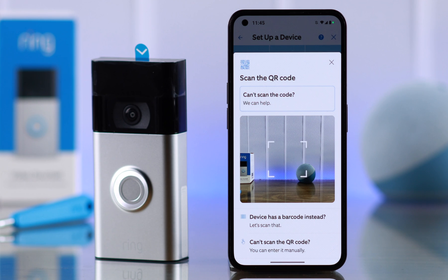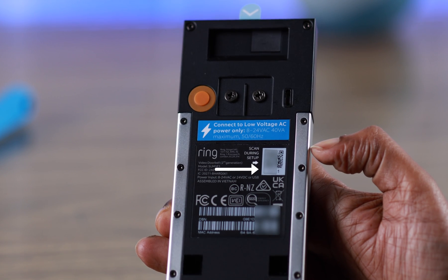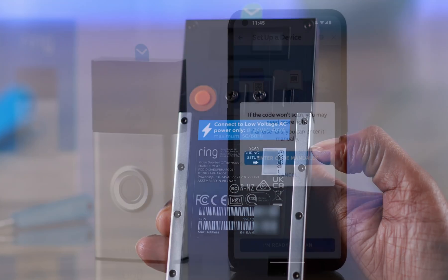If you're unable to scan your QR code for any reason, go to 'Other Options' at the bottom. From here you can go for the barcode instead, or you can choose 'Can't scan the QR code' — there's a code right below the QR code on your doorbell, just enter that code manually.